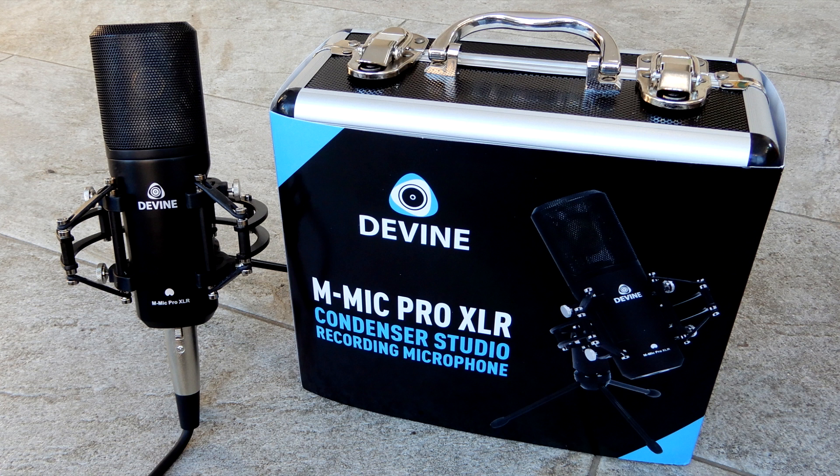The Divine M-Mic Pro XLR is a large diaphragm condenser mic, which can be connected to a separate audio interface or mixer through the XLR connection. It is a fantastic mic for conference calls, podcasts, and gaming, but thanks to the wide and natural frequency response, the M-Mic Pro is also suitable for recording music, for example vocals or an acoustic guitar.